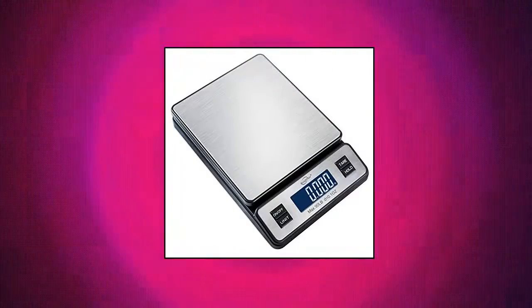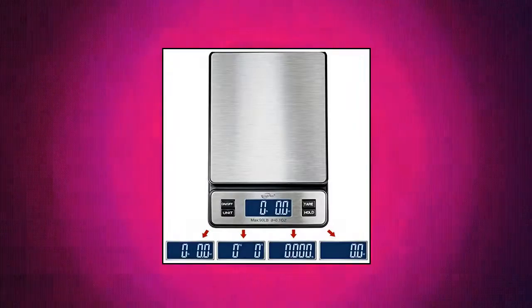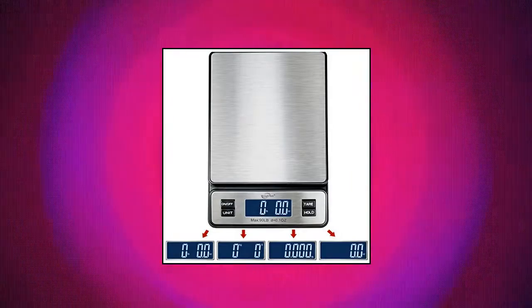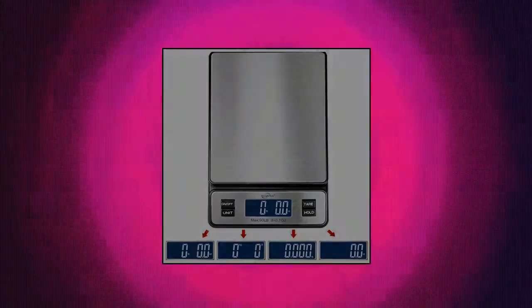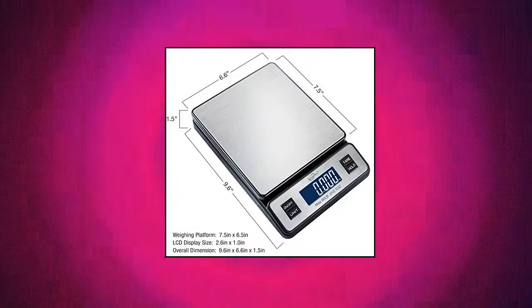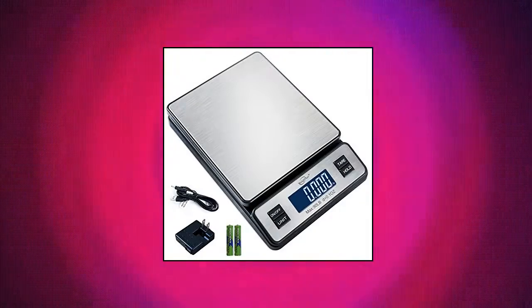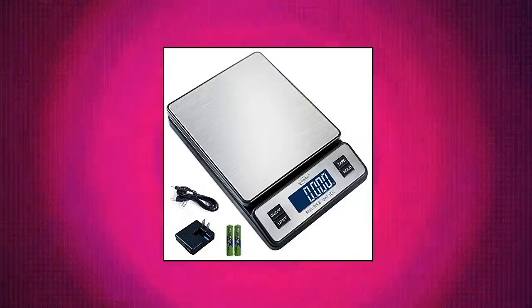Waymax W2809, 90 pounds by 0.1 ounces, Durable Stainless Steel Digital Postal Scale, Shipping Scale with AC Adapter. One-Pack Solid Structure — Waymax's new postal scale is improved with a solid structure built by the newest technology. With a built-in stainless platform, this new postal scale is much more durable and easy to maintain. Enhanced capacity with higher precision: this scale weighs up to 90 pounds in 0.1-ounce graduation.